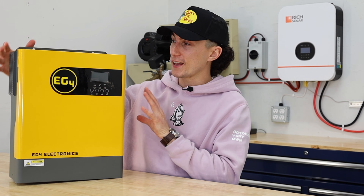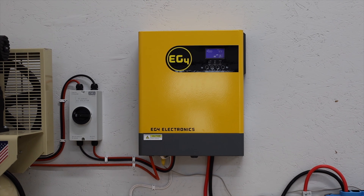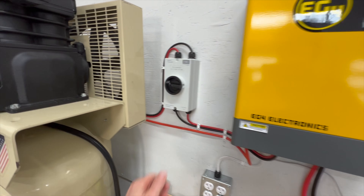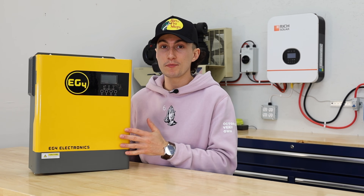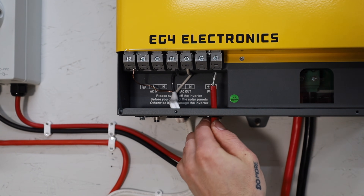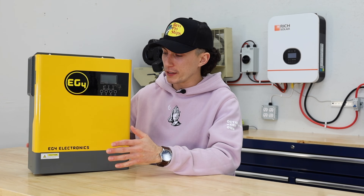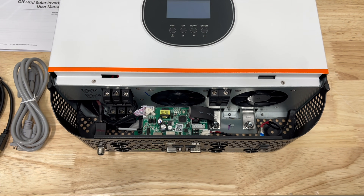Jumping into some things we really like about this little 3 kilowatt EG4 inverter — starting with the 5,000 watt solar input. That's really impressive for a unit of this size, with a working voltage of 120 to 500. Basically, it's going to be super easy to get power into this. You won't need a combiner box or anything complicated — just some panels in series and you're good to go. A lot of other units like the Rich Solar on the wall behind me have a working voltage of only 60 to 120 max, which gets a lot more complicated when you're trying to fit four or five thousand watts of solar within a very tight voltage restriction.